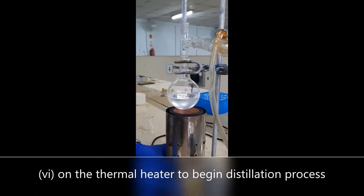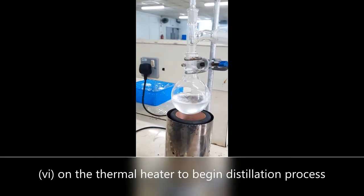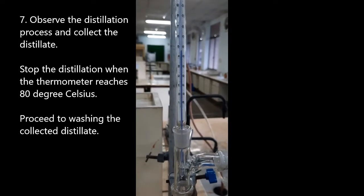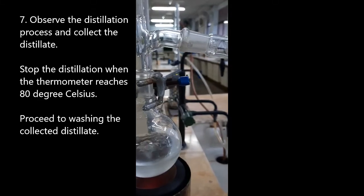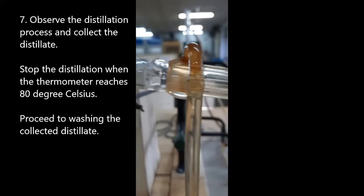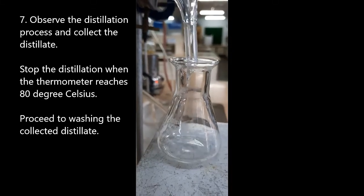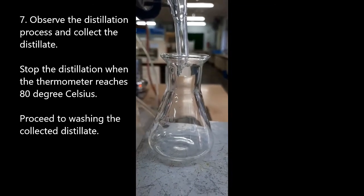Switch on the thermal heater to begin the distillation. Observe the distillation process and collect the distillate. Stop the distillation process when the thermometer reaches 80 degrees Celsius. Proceed to wash the collected distillate.